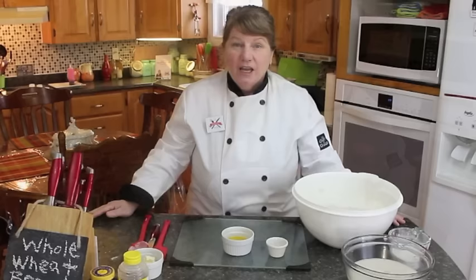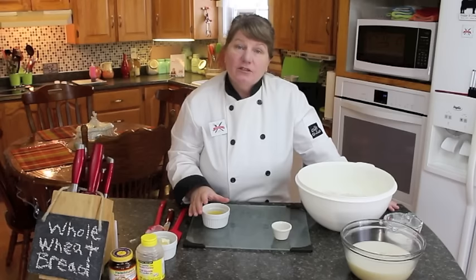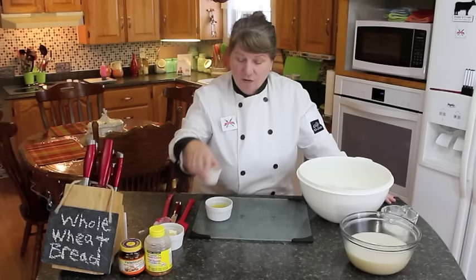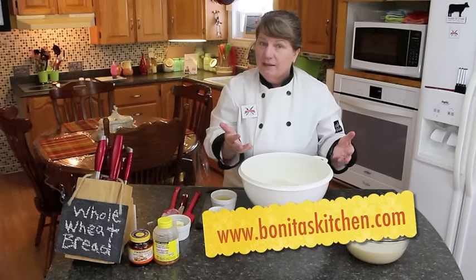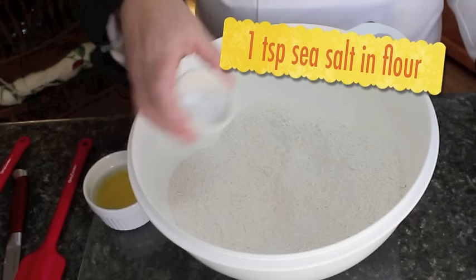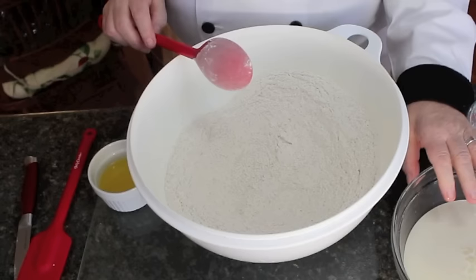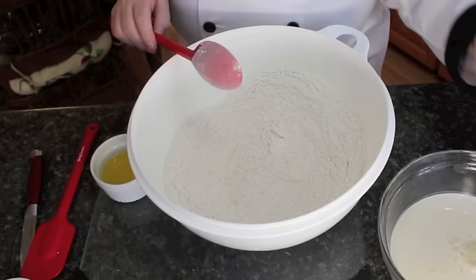After you've melted your butter, let it cool down just a little — you don't want it too hot going into your flour. I've got my salt ready to go in with the seven cups of flour. I'm going to pour in one teaspoon of sea salt and bring it through the flour. As you can see, the yeast is starting to rise over to the side — you don't need it much more than that. Once your five or six minutes is up, even if you forgot about it a little longer, it's fine.